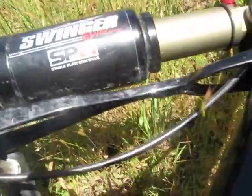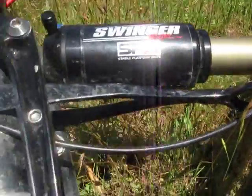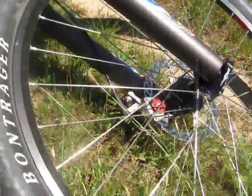Got a Manitou Swinger 3-way SPV valve rear shock. I got 6 inches of travel on the back and 5.2 on the front.